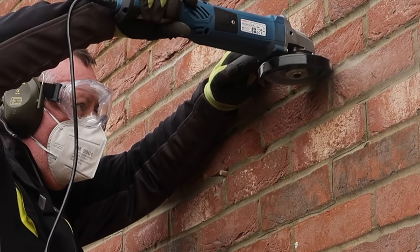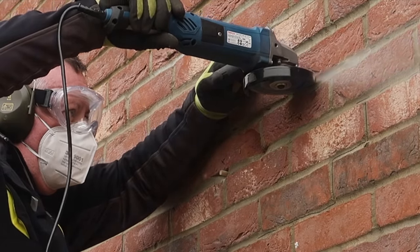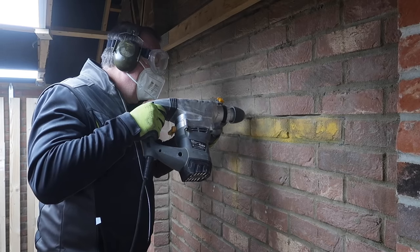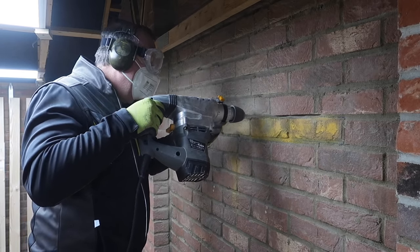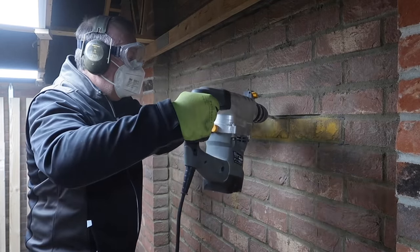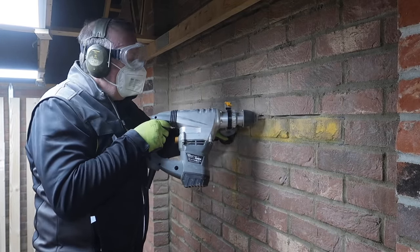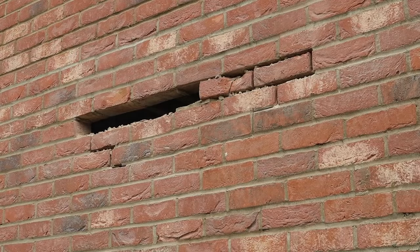I cut a narrow slot at the very top of the mortar course I'm about to remove, so I will be left with nice clean brick above the lintel. And then continued with stitch drilling out the mortar course. Cutting out this mortar course before I do any other work helps remove a route for vibration between the demolition of the bricks below with the breaker and the more sensitive bricks above which I'm trying not to disturb.